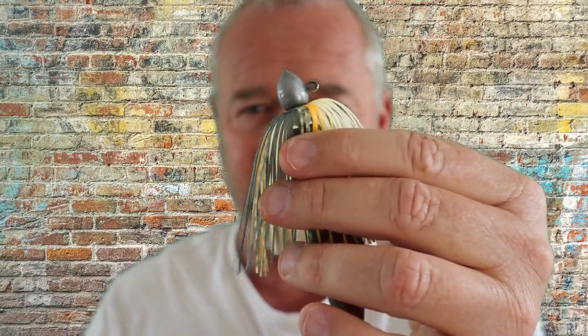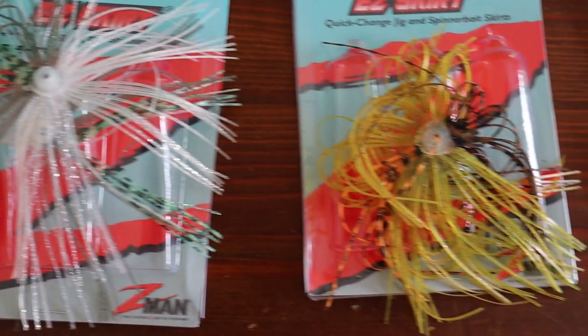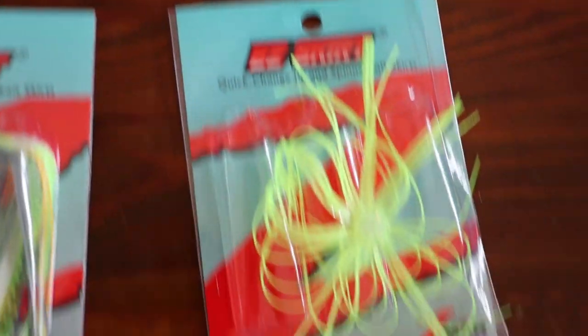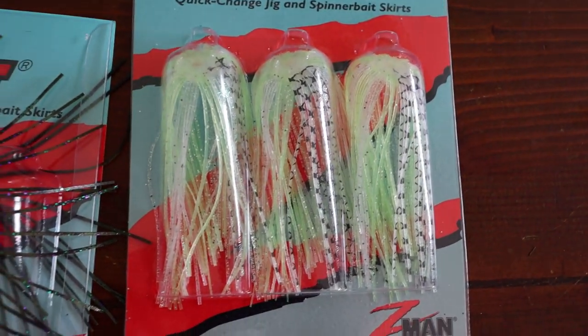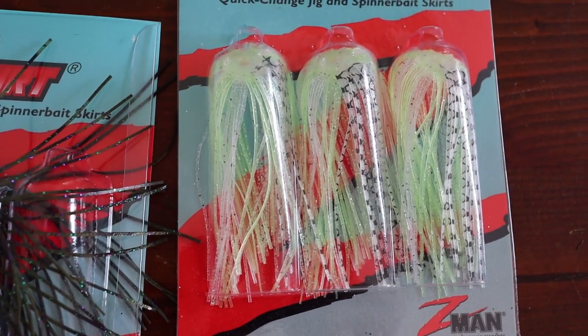That's the range of Easy Skirts. It comes in 12 colours — I'll show you the colours now. There's a large range of colours, all from your naturals to your brighter ones, your chartreuses, mixed colours, dark ones, a blue, a white that's kind of silvery, some more naturals, and another bright colour. So 12 colours, 3 per pack, and they're going to retail for around about $10 each. A good add-on sale.